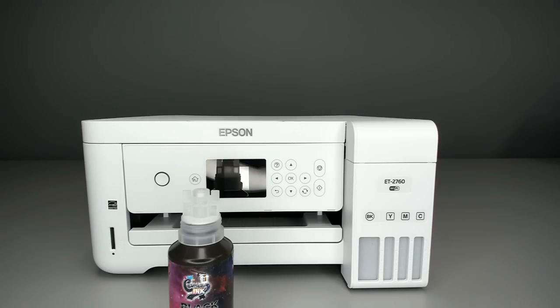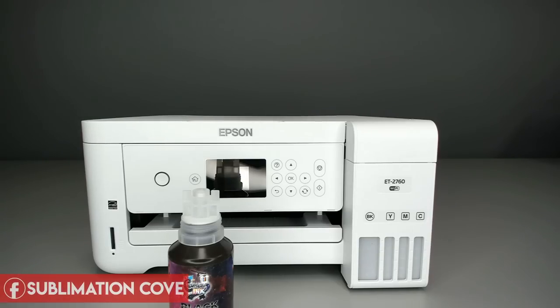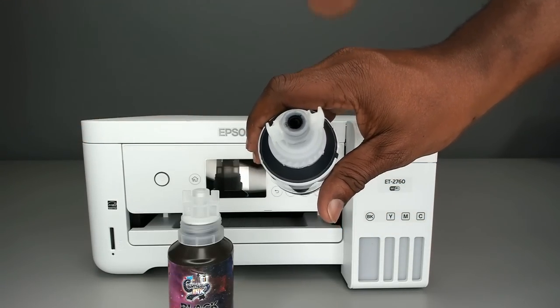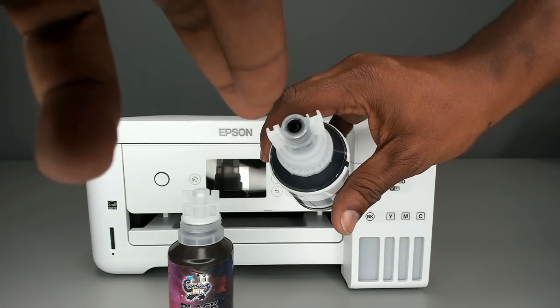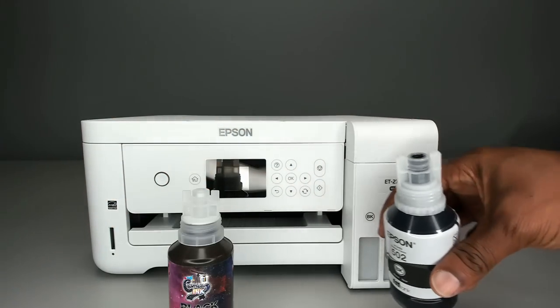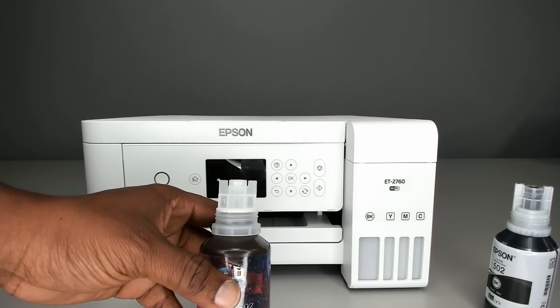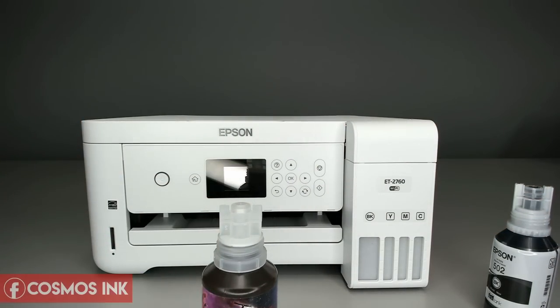Our Cosmos Ink bottles are keyless, and I like that functionality. If you have a printer that doesn't take 502 bottles — say it takes a 774 or a different EcoTank model — the grooves on the outside may differ, but the middle part of our bottle is the same. So our keyless bottle can fit down on top of different Epson EcoTank models that take a different bottle type.